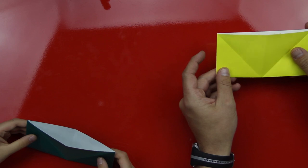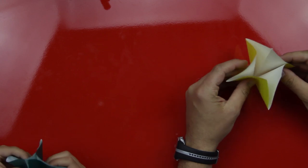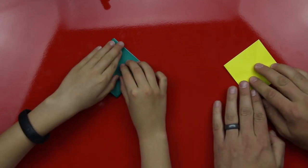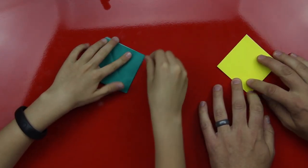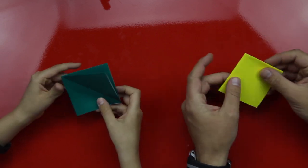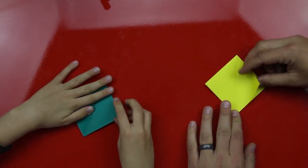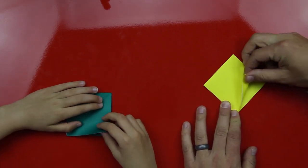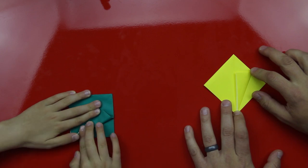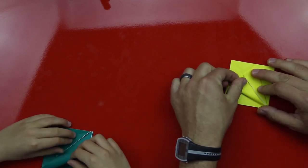Now we're going to take our paper, hold it like this, and we're going to pinch this together. Then flatten it out so it makes a smaller diamond. One side opens up and the other side is closed — we want the closed side up and the open side down. Now we're going to take this edge and fold it to the middle of the diamond, then take the other edge and fold it to the middle of the diamond, just like the other side.